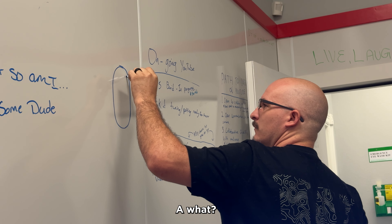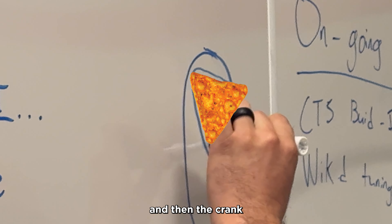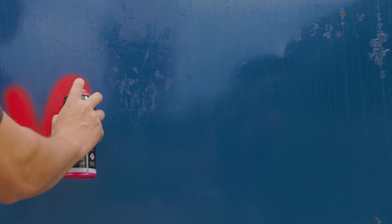All the Doritos. A what? And then... Crank. Oh, oh, okay.